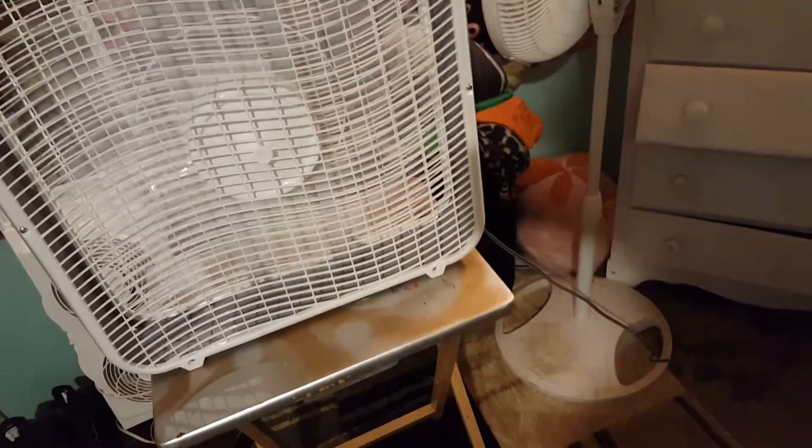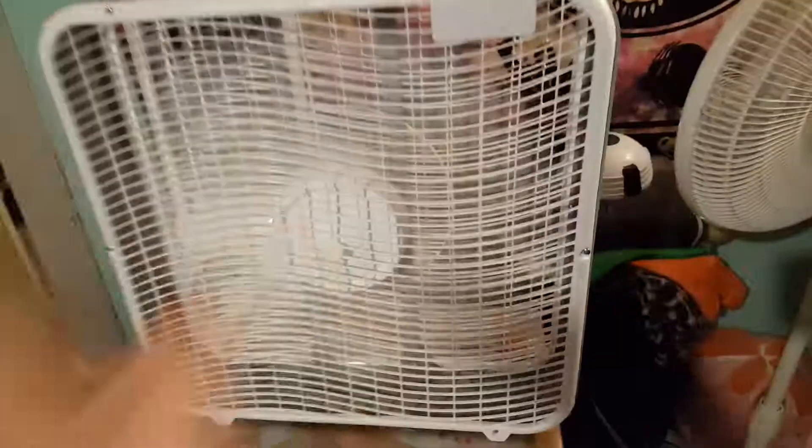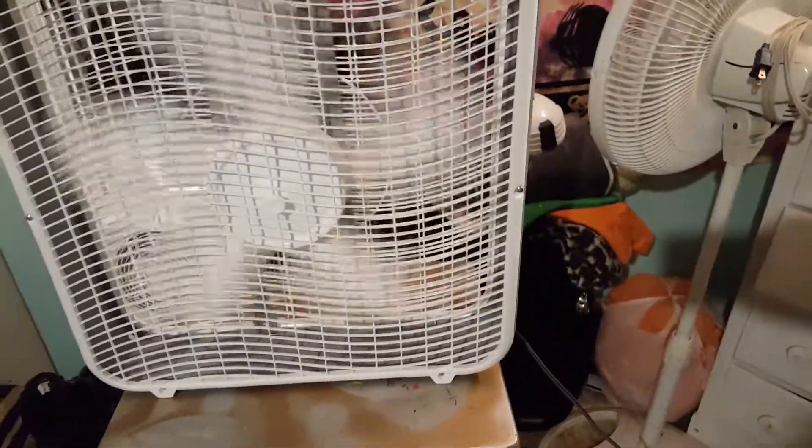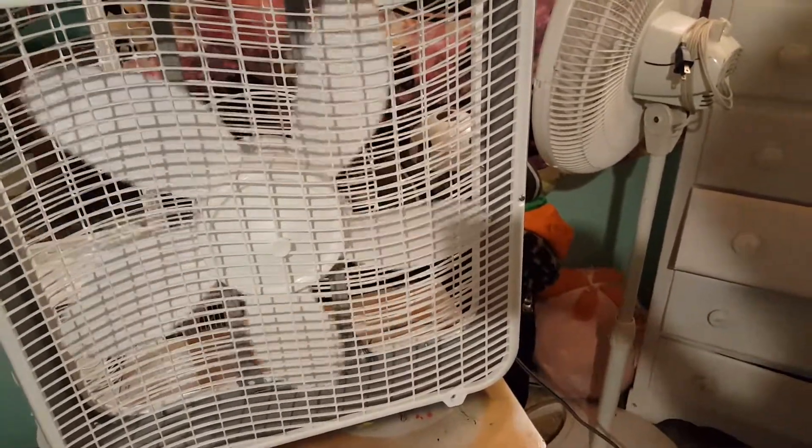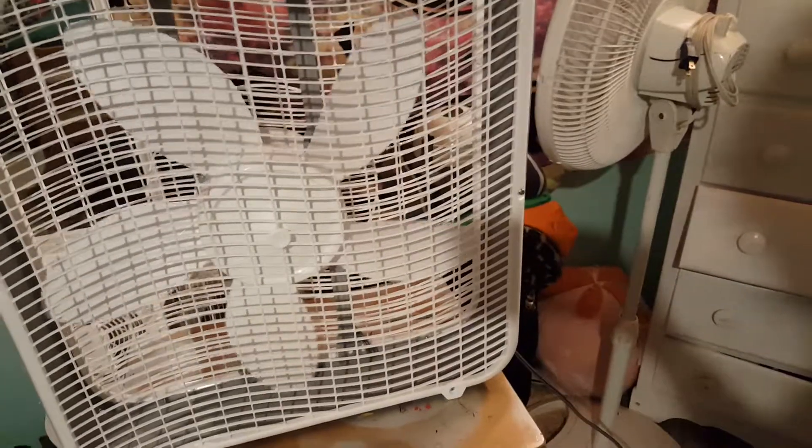Pretty much the same — this looks like the old 2000 model box fan. All right, off. The box is right there. It's really got a good spin-down time and speed, doesn't it? It definitely doesn't choke the second it turns off — that's pretty good.